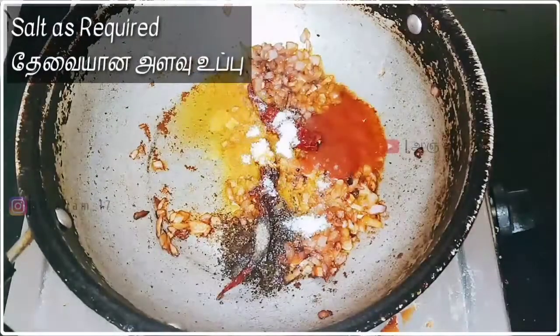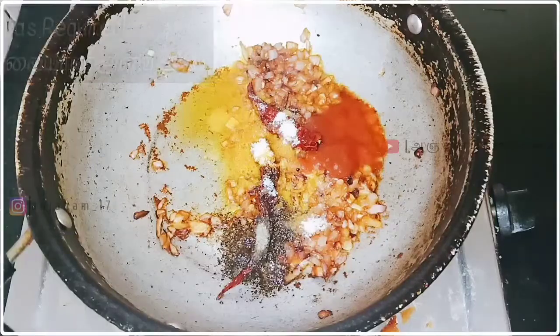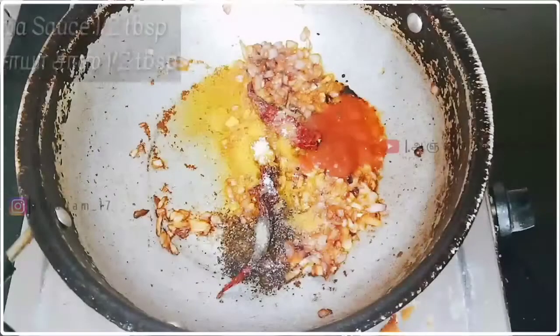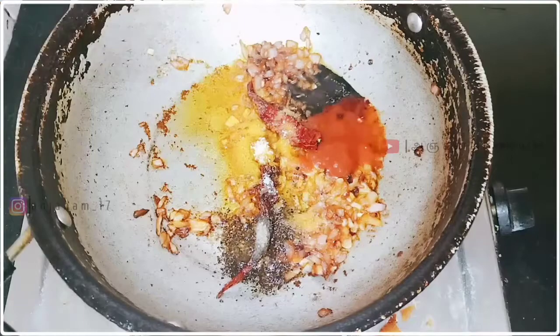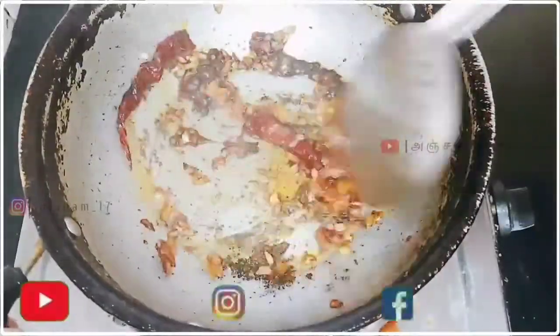Add turmeric powder. Now we cook this — adding keramine sauce for a good taste.